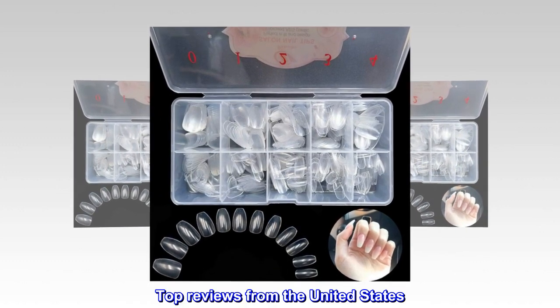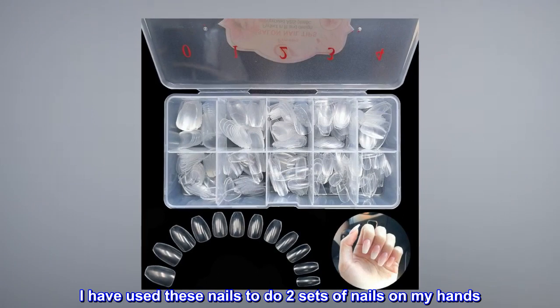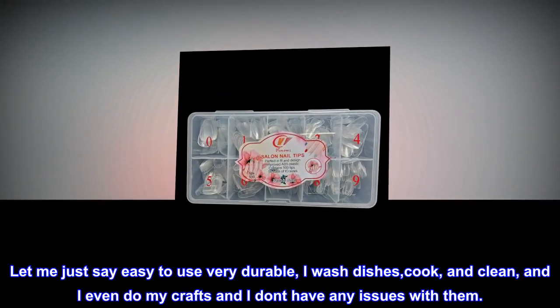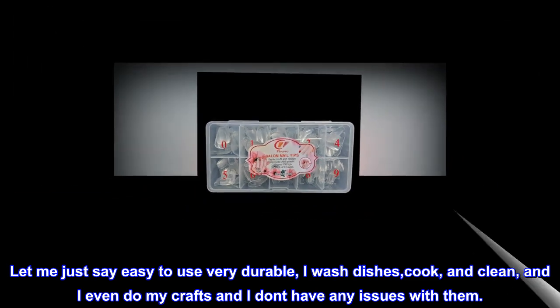Top reviews from the United States. They are very sturdy. I have used these nails to do two sets of nails on my hands. Let me just say easy to use, very durable — I wash dishes, cook, and clean, and I even do my crafts and I don't have any issues with them.